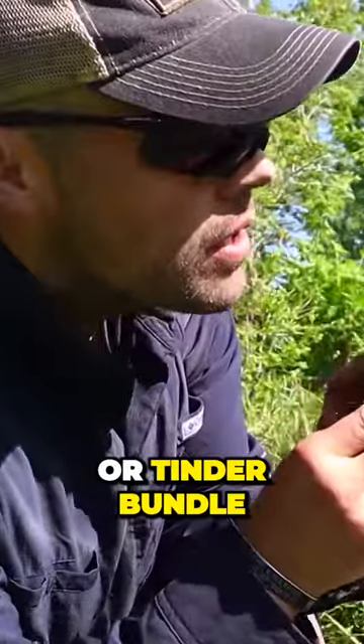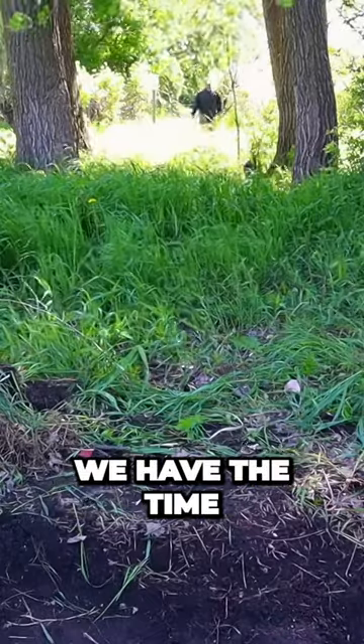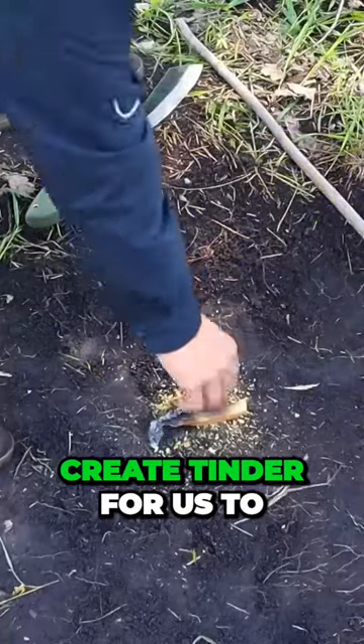Transfer it into our bird's nest or tinder bundle, and then it's just business as usual after this. We can actually take this technique, and if we have the time and resources and especially the sunlight available, we can apply this technique to create tinder for us to actually get a fire going.